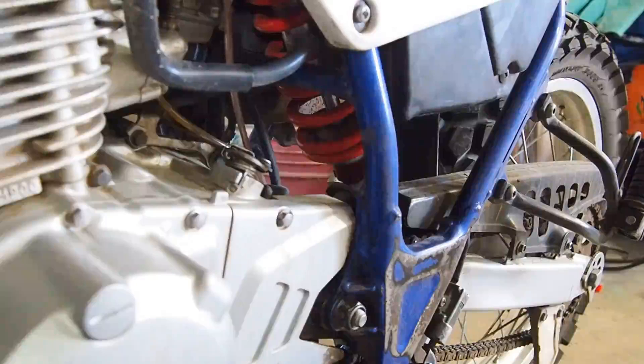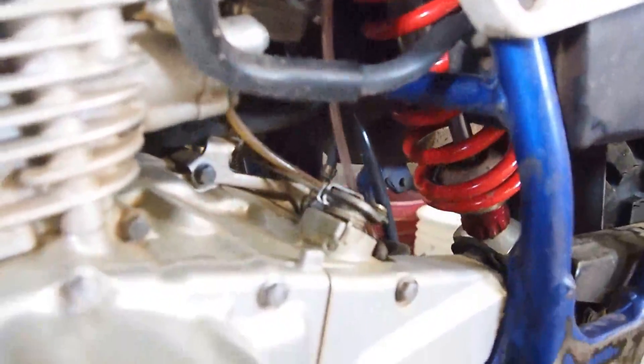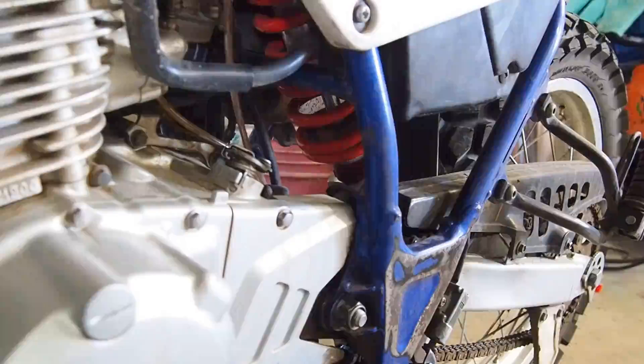Here's one of the reasons I made this video — you can see the red spring in there. I got the Cogent Dynamics MoDoc spring, the complete assembly, and it's the 8.1 kilograms per millimeter spring, the heaviest one they make, because I'm a pretty big dude. It's night and day difference. I thought it was a waste of money at first — it is not. If you're on the fence because of the price, just do it.